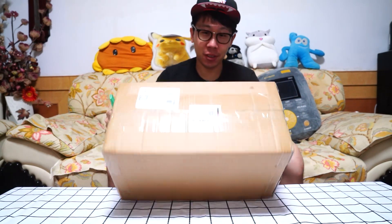What's up guys? Welcome to Tommy Unboxing Review. Today I'm going to unbox WPL's new product, the D12. Now let's unbox it.